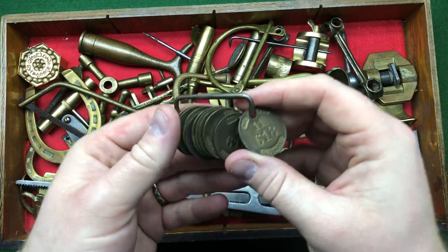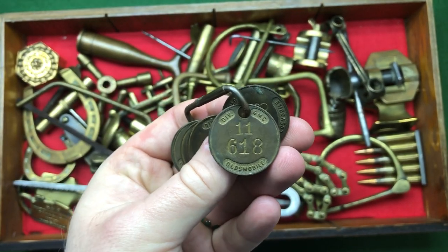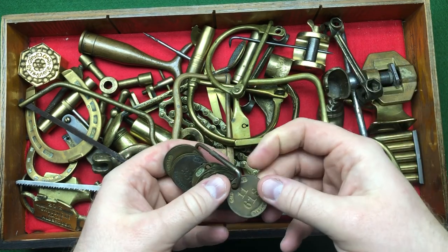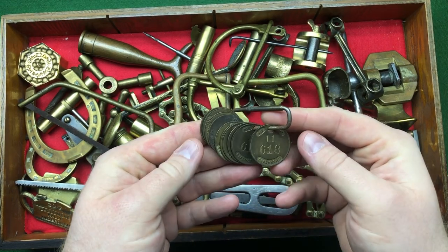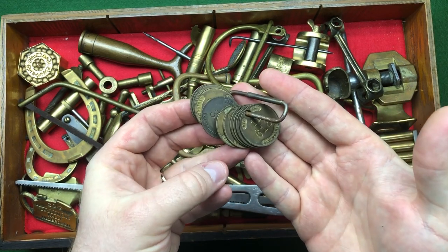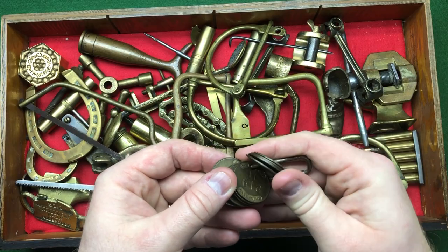Here we've got some General Motors tool tags I got off my buddy Resto Rob — thank you Rob. These are fantastic tool tags: you put the tag on a tool so people know where the tool is. There are 10 of them — this one is 336 and the rest all seem to be 618.